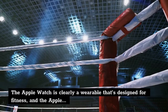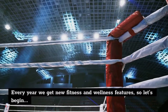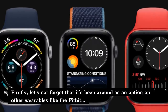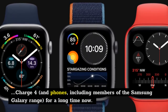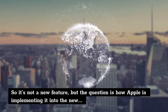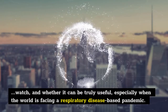The Apple Watch is clearly a wearable designed for fitness, and the Apple Watch 6 is the pinnacle of the company's health and fitness ambitions thus far. Every year we get new fitness and wellness features, so let's begin with the big one for the Watch 6: the blood oxygen monitor. Let's not forget that it's been around as an option on other wearables like the Fitbit Charge 4 and phones including members of the Samsung Galaxy range for a long time now, so it's not a new feature — but the question is how Apple is implementing it, and whether it can be truly useful, especially when the world is facing a respiratory disease-based pandemic.